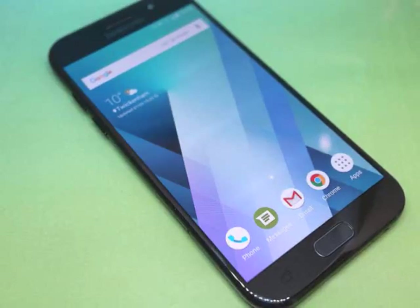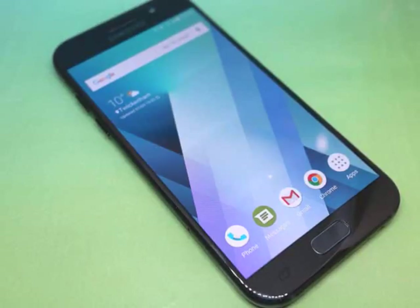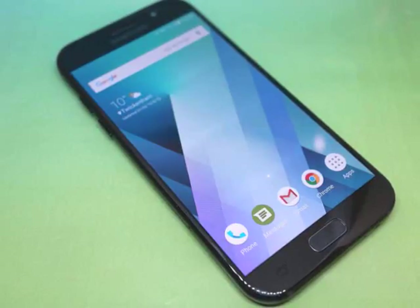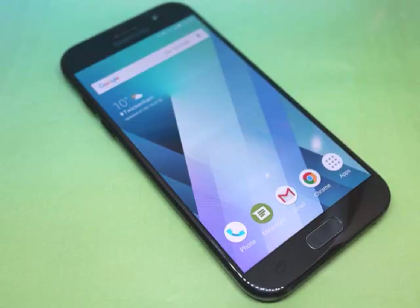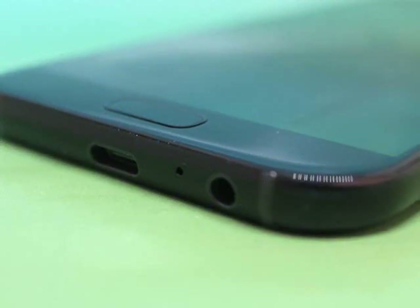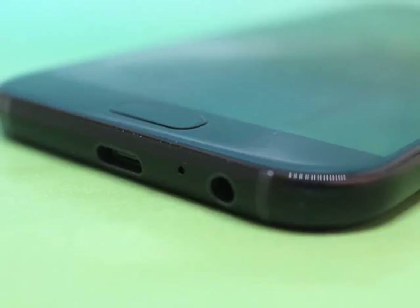From the front, it's a real looker. In the hand, the Galaxy A5 feels reassuringly weighty, and that 5.2-inch panel is pretty much perfect for a mid-range phone. It helps keep the bezels to a minimum, and means you can reach every bit of the screen without having to stretch out your digits. There's no notification LED, though, something you get on the more expensive S7. The metal frame stamps home the premium feel, and the whole thing is IP68 water-resistant too — not bad at all for a mid-range phone. You'll be able to give it a dunking without too much worry.